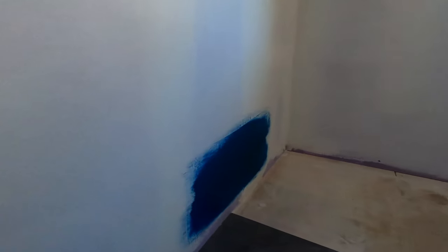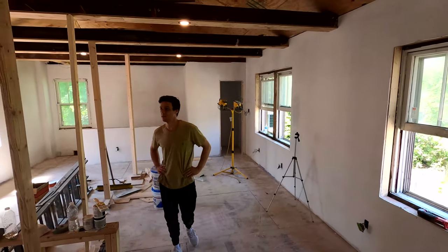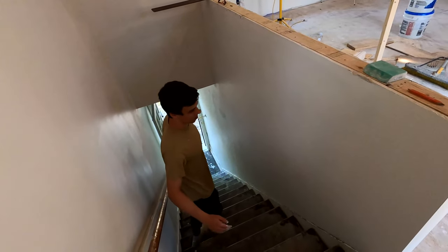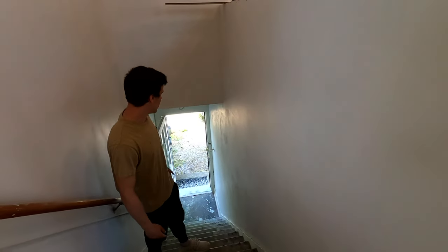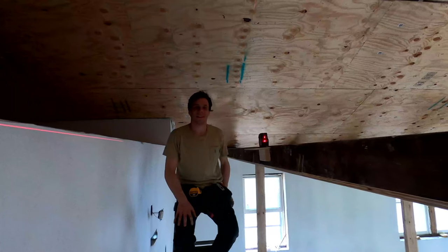Quick update before we prime — the homeowner brought another sample of paint, this is a blue cloud, so that would be a nicer blue. We got the main room primed — take a look. The loft is all painted too. Come over here — look at the steps, they're looking pretty sharp. This wall turned out really well. You guys remember in the second or third video we were framing this wall, and this is plastered drywall. So this transition we did pretty well — turned out amazing honestly. This is all done.